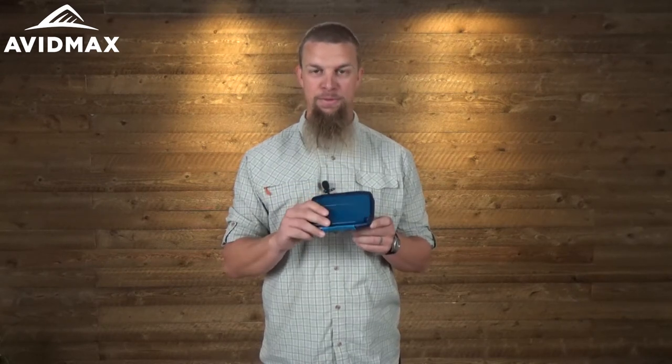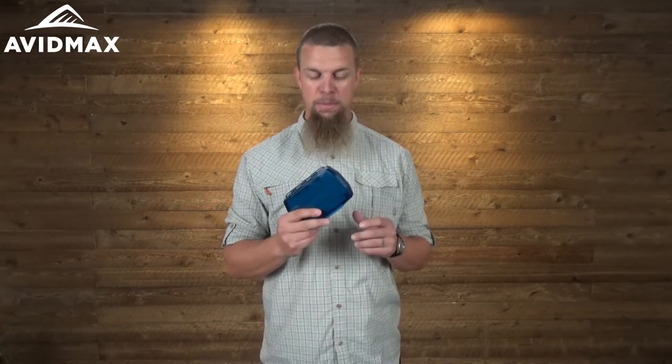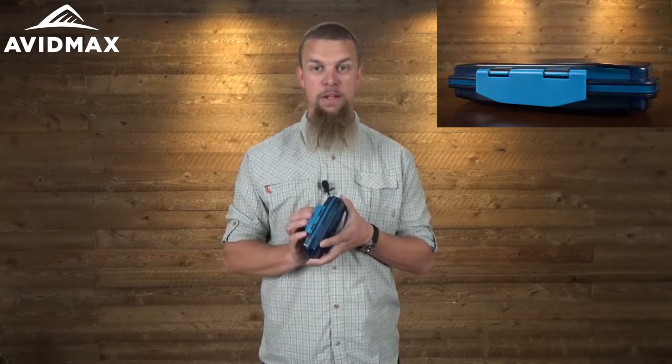It is made out of some nearly indestructible materials — you're really going to have to try hard to break this thing. Being part of their HD series, you can see here that it has a pretty solid clasp right here in the front, and when that is closed it's going to lock this box down tight and make it waterproof.